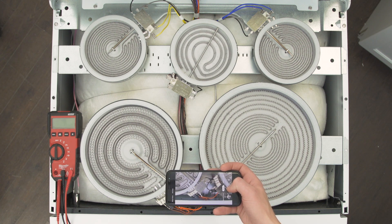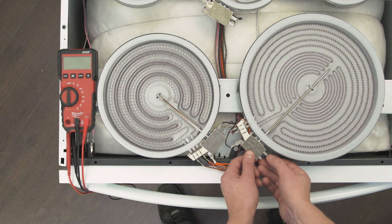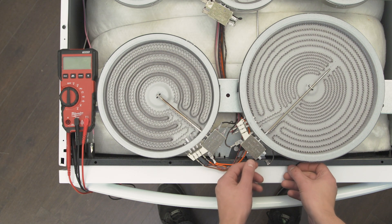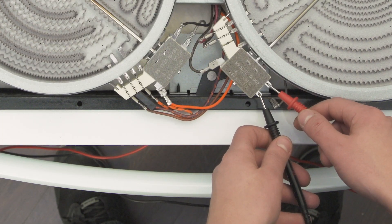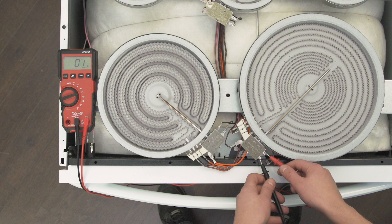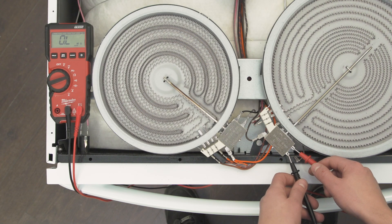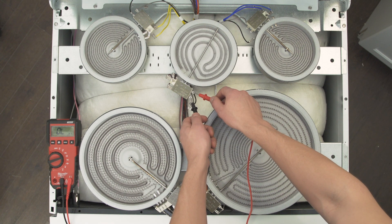First, take a picture of the wires for reference. Now disconnect the wires to isolate the limiter. Set the multimeter to the ohms or resistance setting. Now check for continuity between 1B and 2B. If there is a reading between 0 and 1 ohm, then the switch has continuity — this means the contacts are stuck closed and the element will need to be replaced. If there is no reading and no continuity at room temperature, then the indicator switch is good. Repeat the test with each surface element until you find the one with the faulty limiter.